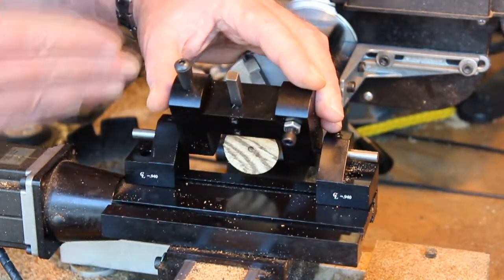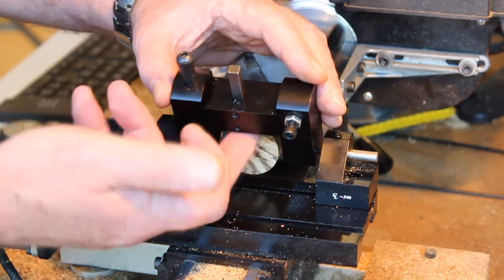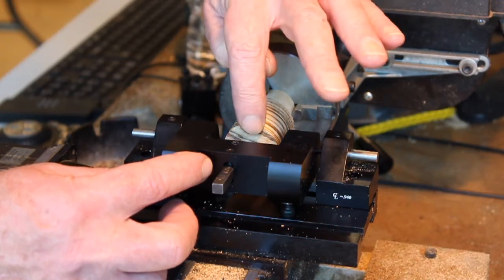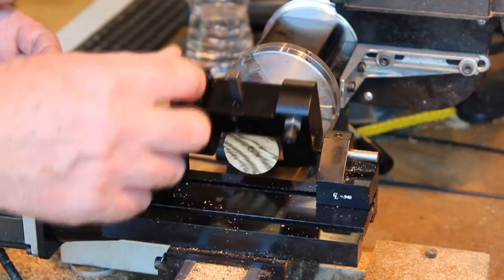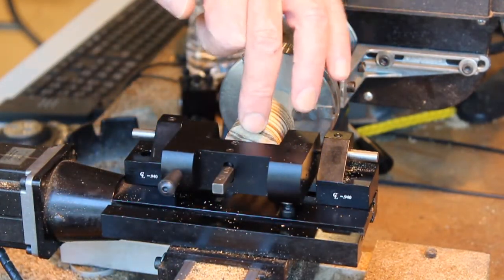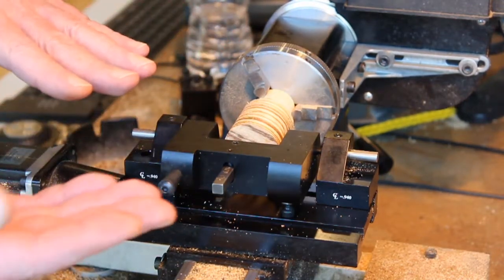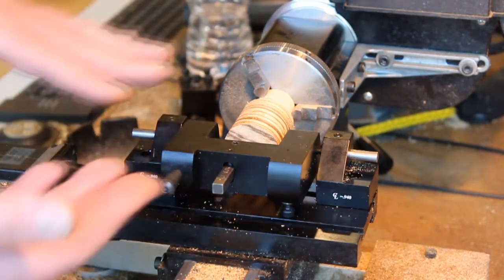I've brought the cross slide back so that the bit is just touching the edge of the part. The way this works is you want to remove just this corner here and advance inwards. I'm going to be advancing in about ten thousandths at a time — at least that's how I'm going to start.